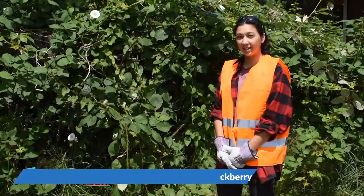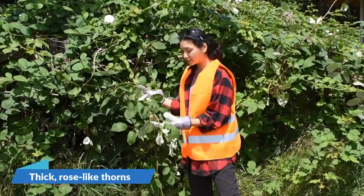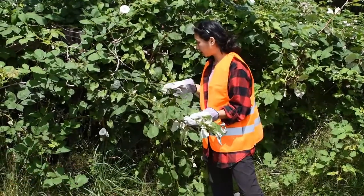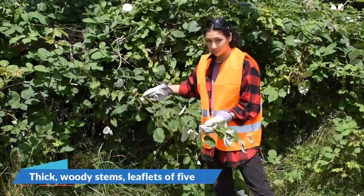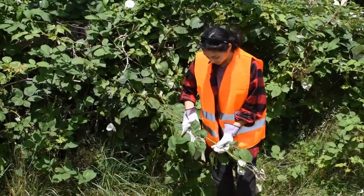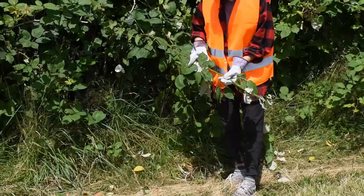Himalayan blackberries have thick rose-like thorns, and that is one way that you can identify them. You can also identify them by their very thick woody stems and the fact that they grow in leaflets of five. You can see here there's five leaves coming out from the same stock.